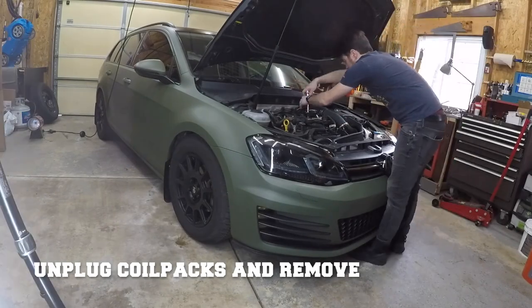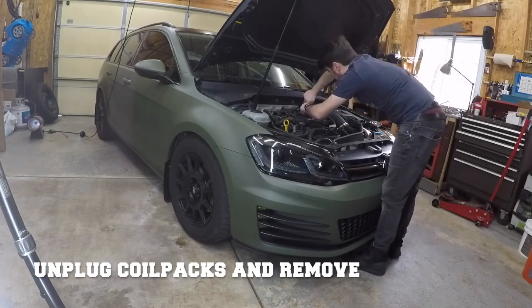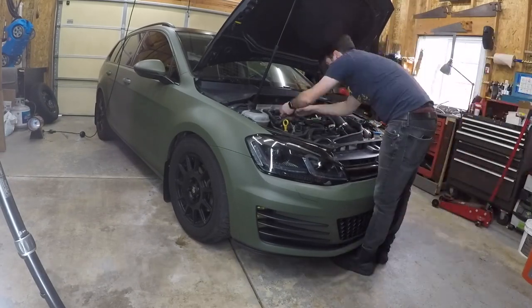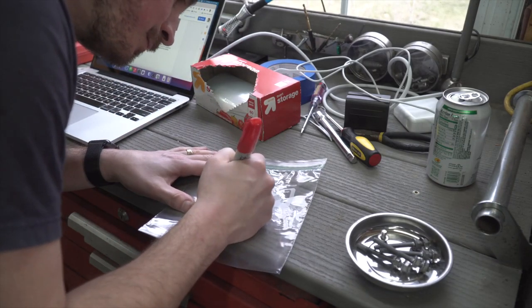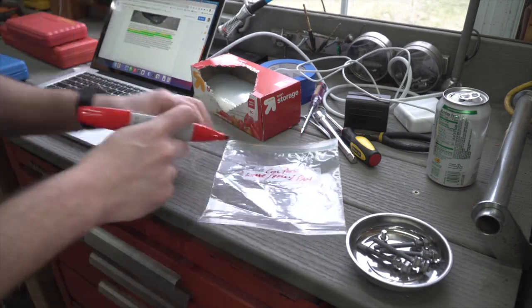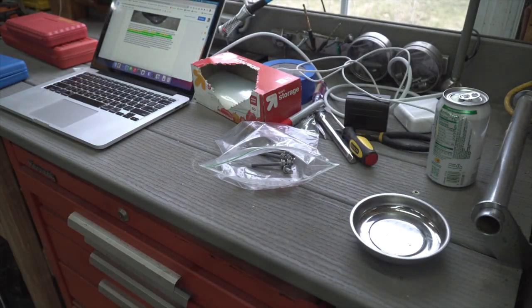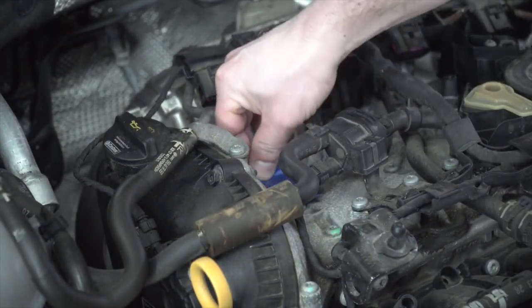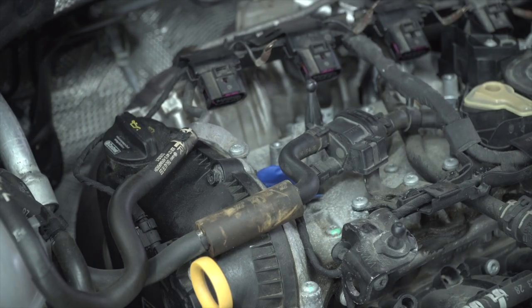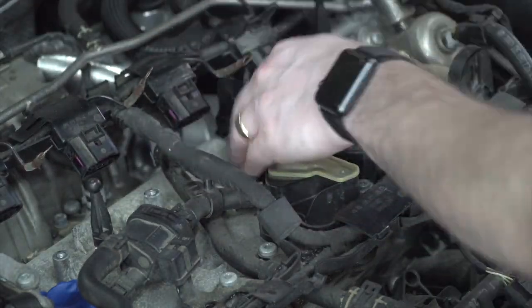Start by taking off the engine cover and then removing the coil packs. If you want more detail on how to do this, click on the link in the upper right of your screen. Try your best to stay organized — I'm throwing any hardware I remove into labeled bags. I also used some blue painter's tape to cover up each of the spark plug ports on the engine, which isn't 100% necessary but gave me some peace of mind.